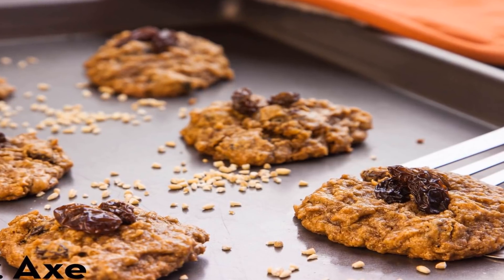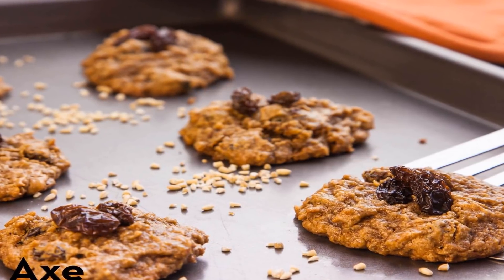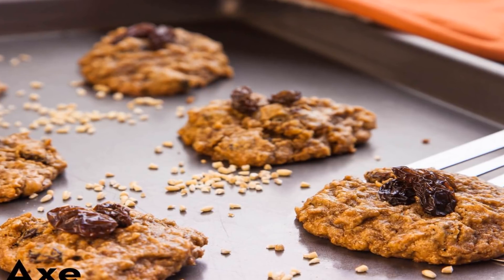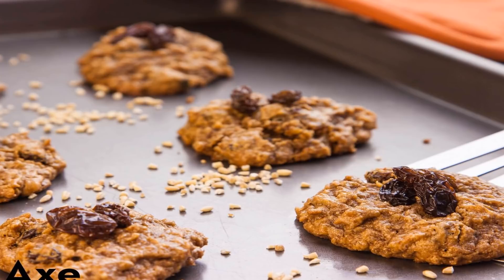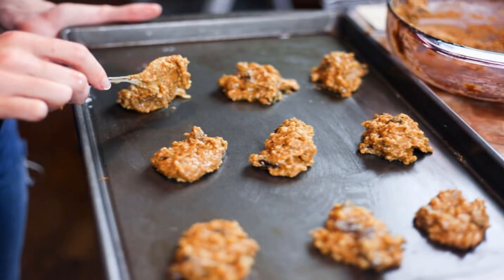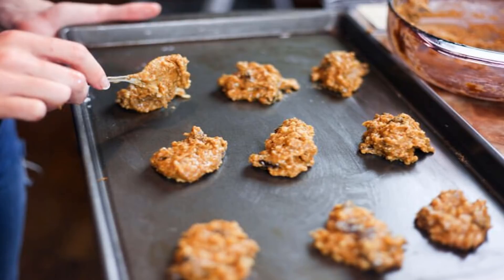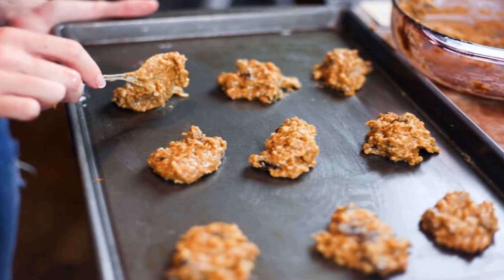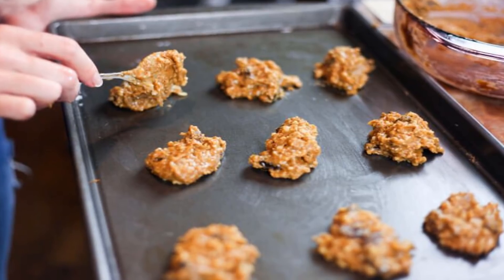Oatmeal raisin cookies rarely get their time in the spotlight, as they're usually overshadowed by their chocolate chip counterparts. But they really are tasty enough to stand on their own, especially when you try my version. These oatmeal raisin cookies are everything a cookie should be — they're hearty and full of fiber, thanks to gluten-free steel-cut oats.